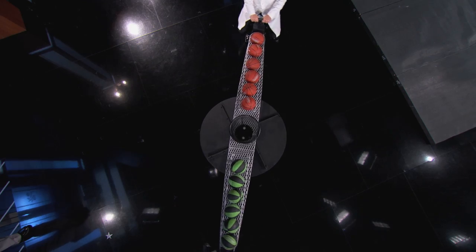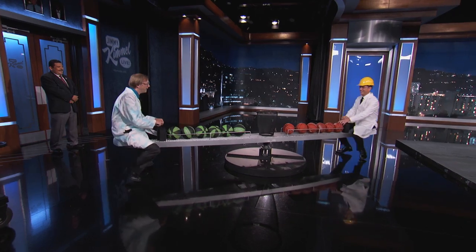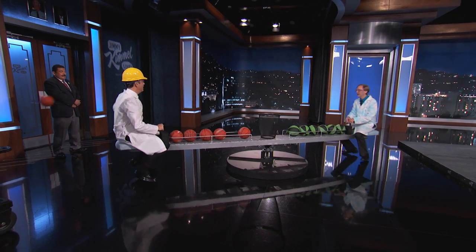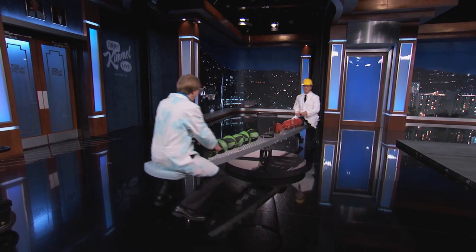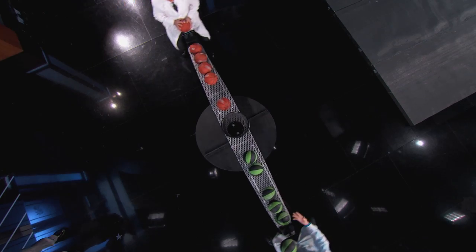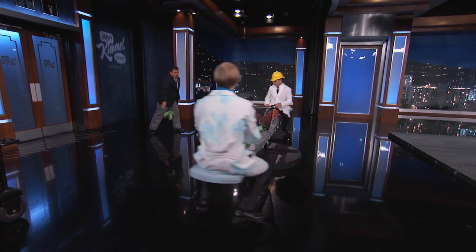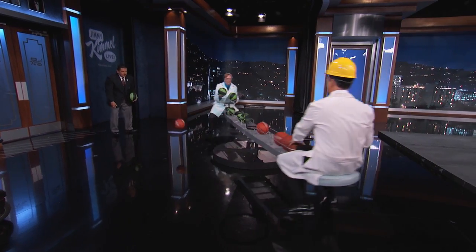Have you ever heard of something called the Coriolis effect? I've heard of it but I don't know what it is. The Coriolis effect has to do with rotating objects, and it's why we have hurricanes spin one way in one hemisphere and the other way in the other hemisphere. This is about a 4.5-foot shot. The object is to try to shoot in there, and what you'll see is that it's actually much harder than it looks. You have to account for the spinning. Exactly.